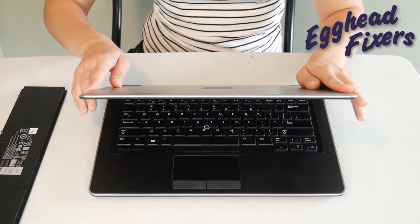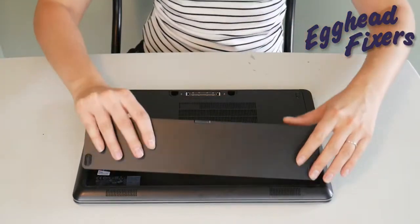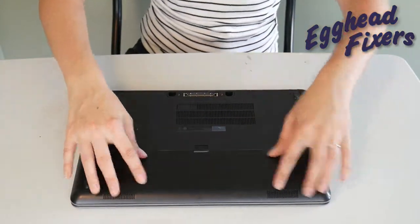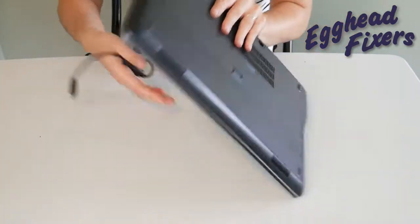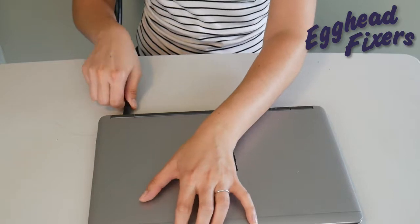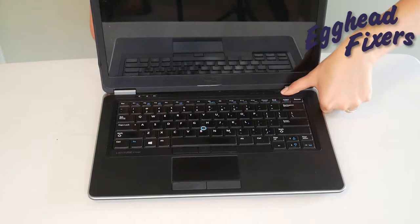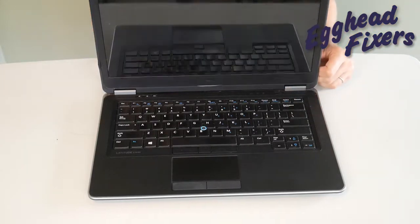Now if you find that this doesn't work, don't give up — we have two more parts to this procedure. You're not done just with this first simple step. You're going to put the battery back in and plug the power cord back in like you see us doing in this video. And once you've done that, you're going to try turning it on again. If it doesn't work, now we're on to phase two.